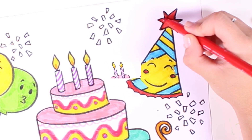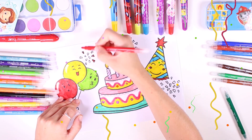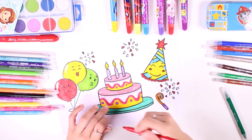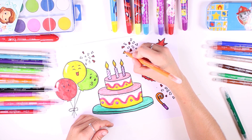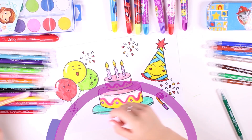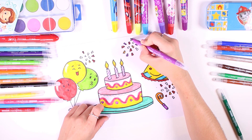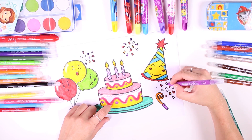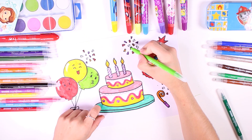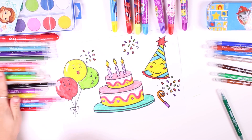Now comes my favorite part — coloring in the confetti! Confetti is essential to any party, and we're going to use many different colors so that it's just like a rainbow. There are so many colors in the rainbow — we've used the colors red, orange, purple, and now we're using green. Lastly, why don't we use the color yellow!